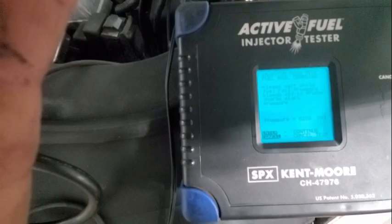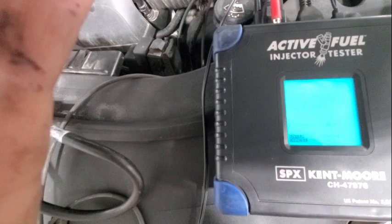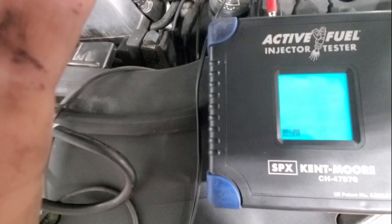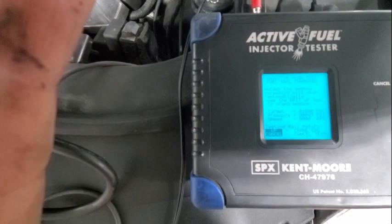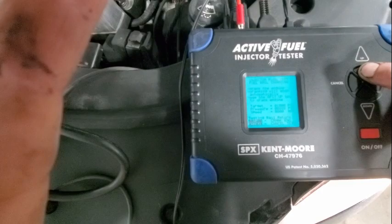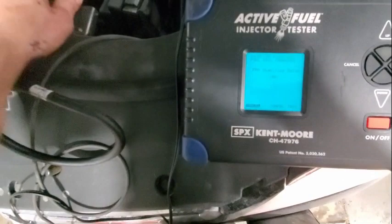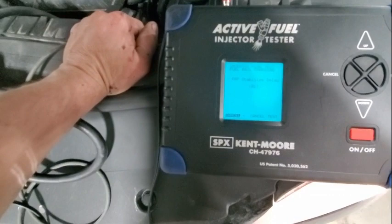You can hear the injectors flowing pressure. Wait until fuel rail pressure bleeds off to proper charge. Crank the engine — cranking will stop automatically. Use the AFIT key to crank the engine. There you go. Fuel rail pressure stabilized — delay. Injector flow test, fuel rail charging. The injector flow test is in progress, please wait. High pressure leak testing rail.